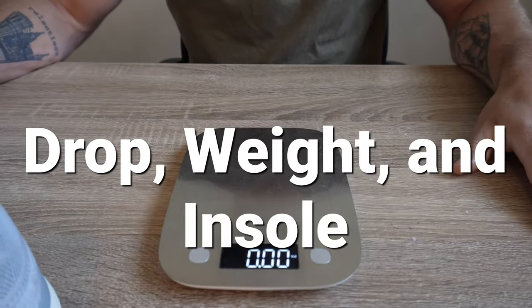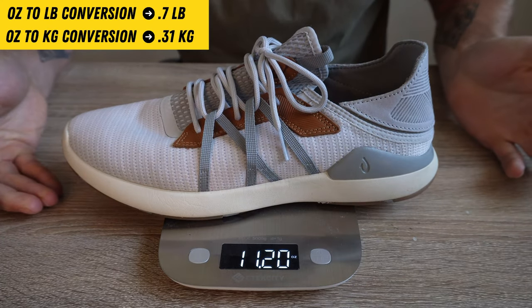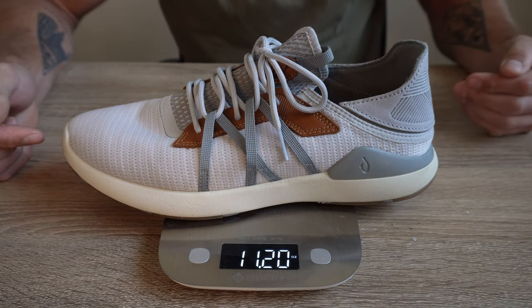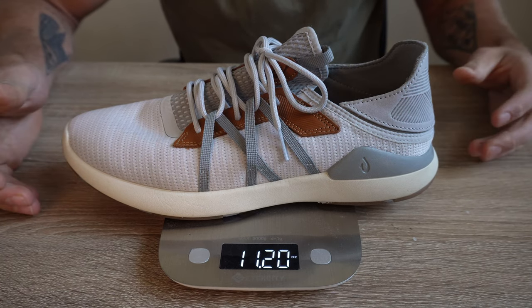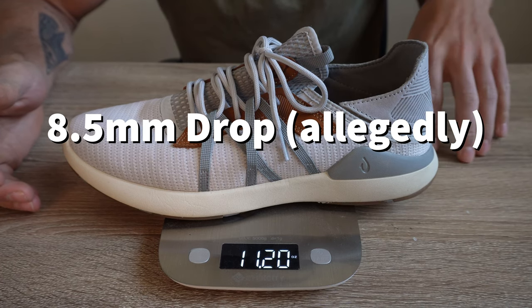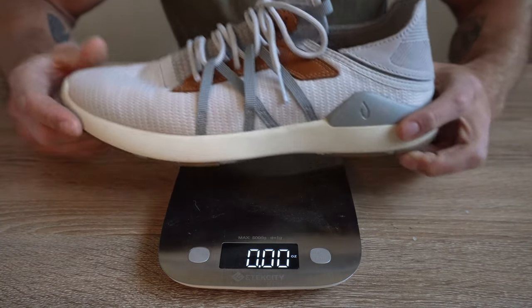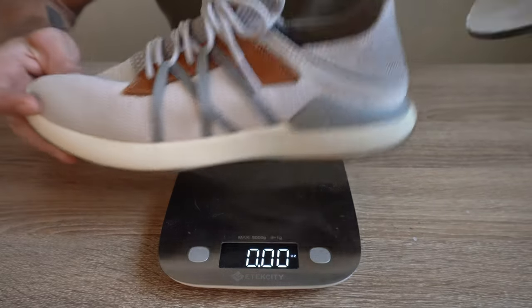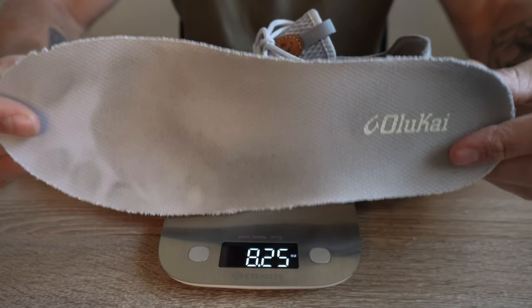For weight, heel-to-toe drop, and insole specs: my size 10 model weighs 11.2 ounces. For the heel-toe drop, I reached out to Alokai's support team twice and they deferred me to the product page, which didn't list it — but on REI's site someone had asked and the response stated 8.5 millimeters. This model does have a slightly higher heel-toe drop feel to it. The model also has a removable insole — it's rather thick with dual-density foam and a gel insert, providing a little bit of arch support.